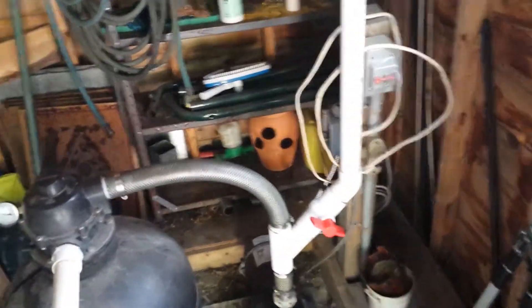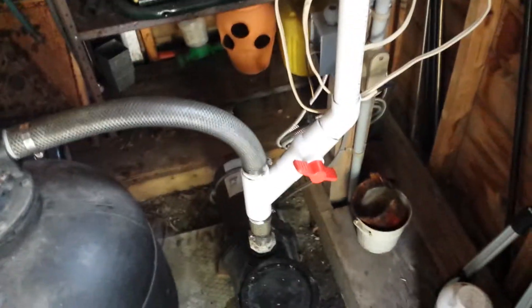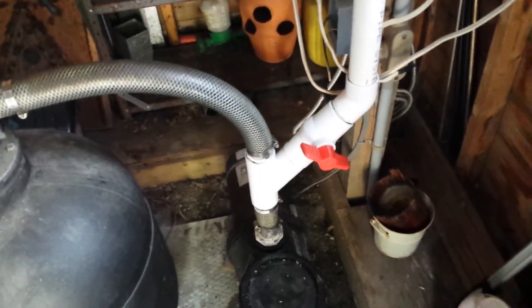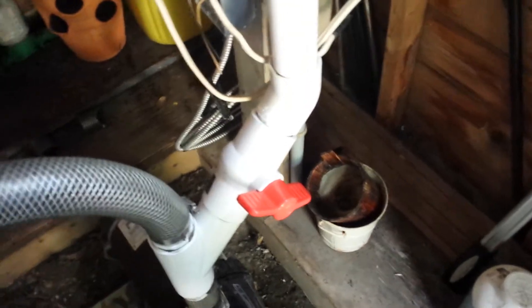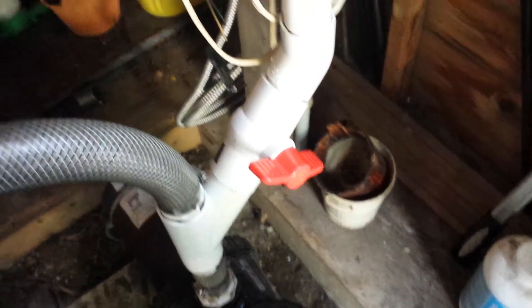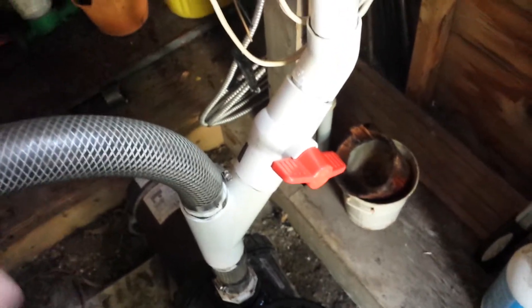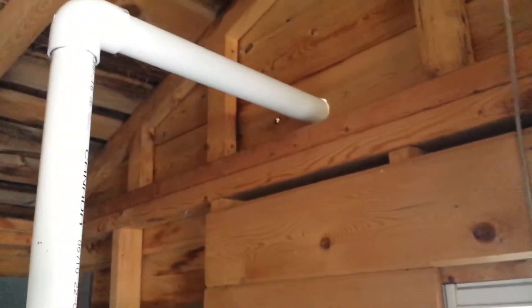Alright YouTube, this is how I plumbed the solar pool heater into the system. I used a Y joint, and this is my control valve to slow the speed of the water going up to the solar pool heater, or to speed it up. That way I can keep the same heat — you don't want the water to come out too hot, and you don't want it to come out too cold. If it's coming out too cold, you slow it down; coming out too hot, you speed it up. This then goes all the way up to the roof.